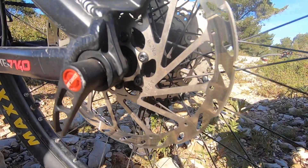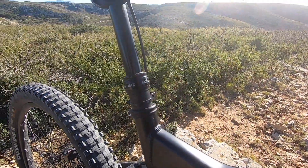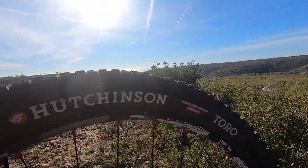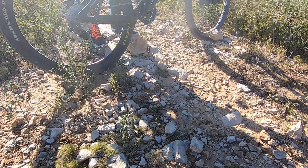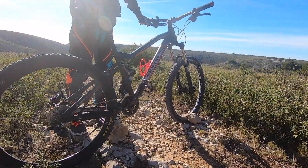Pour les freins c'est les Avid DB1 accompagnés de disques de 180 mm de diamètre. Pour la tige de selle télescopique c'est une KS Kindshock Iten Remote. Pour les roues c'est des Karma Match One accompagnées des pneus Hutchinson Toro à l'avant et des Maxxis Minion DHR2 à l'arrière. Le cadre est en alu et le poids du vélo c'est 14,8 kg, un poids convenable pour de l'enduro.